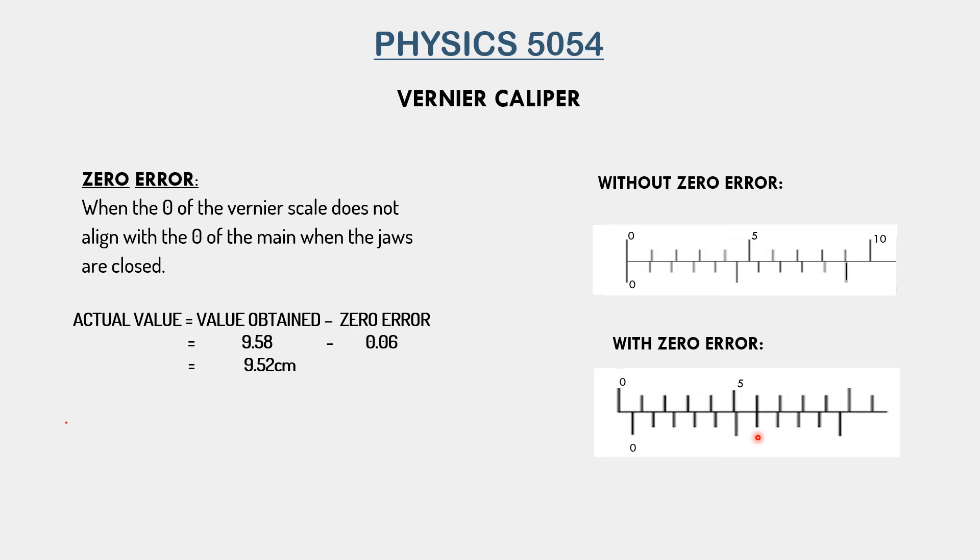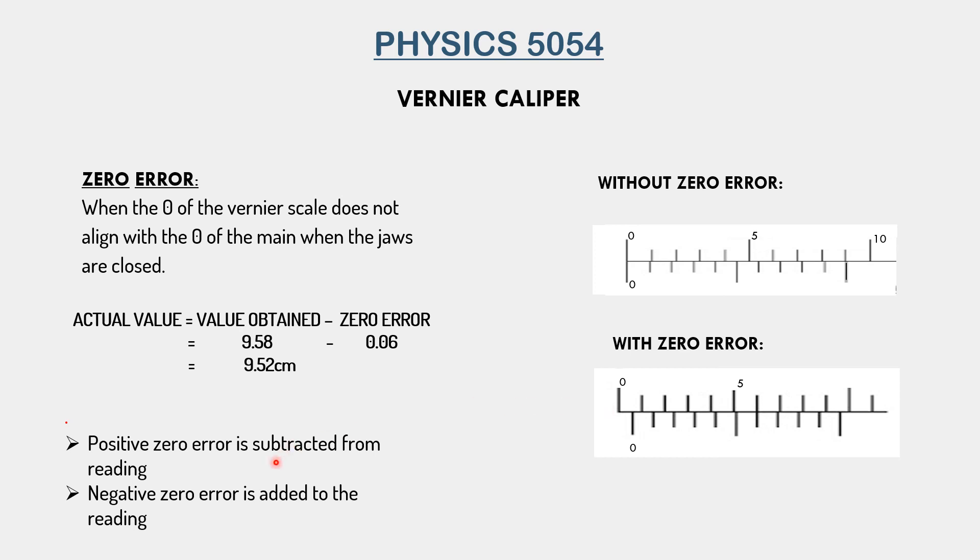What is the difference between positive and negative zero error? Looking at the diagram, the zero of the main scale comes before the zero of the vernier scale — when the main scale zero comes first, the zero error is positive and we subtract it. But if the vernier scale zero had come first and then the main scale zero followed, the zero error would be negative. If the zero error is negative, we add it to whatever value we obtained to get the actual value. To summarize: a positive zero error is subtracted from the reading, whereas a negative zero error is added to the reading.